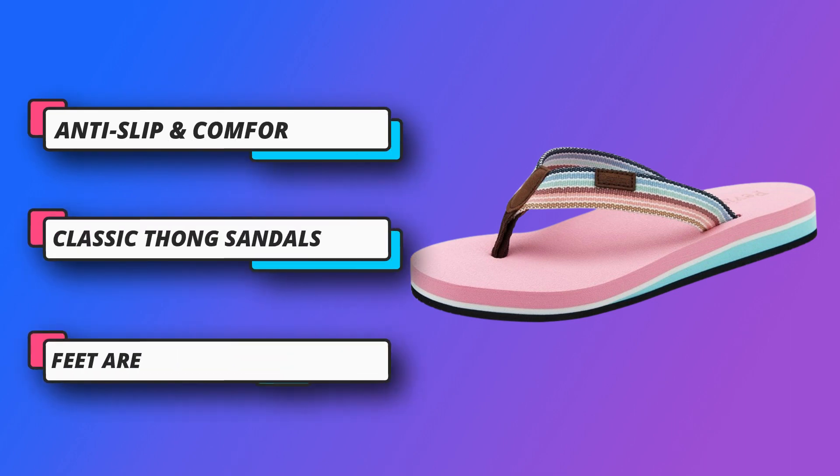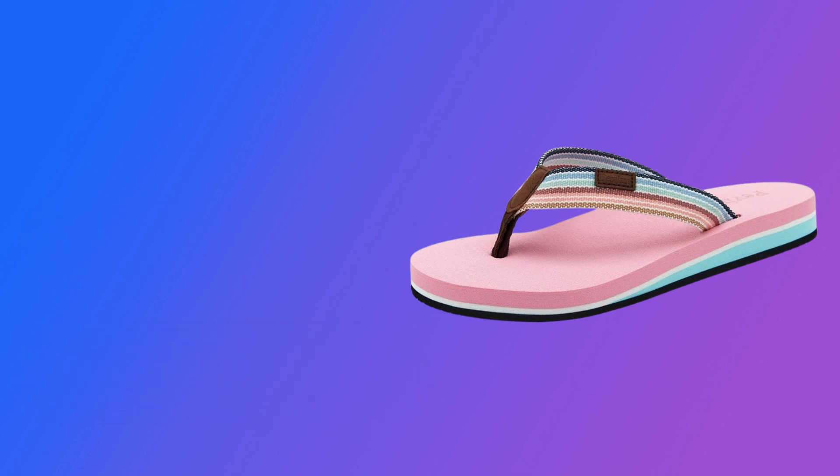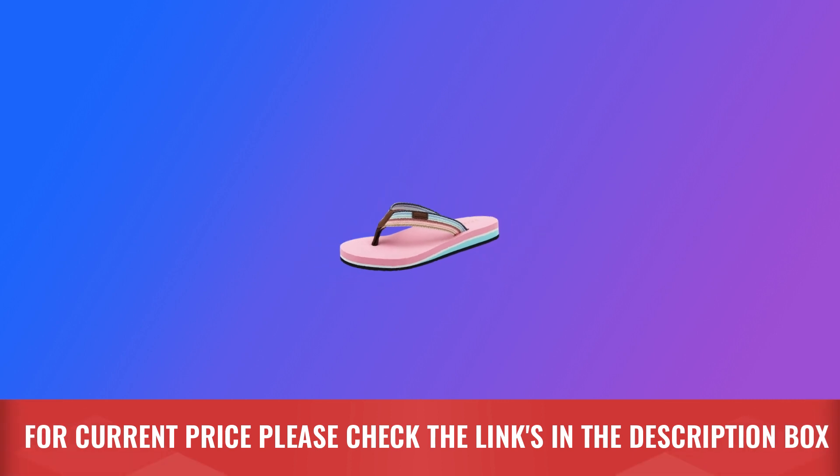You don't have to worry about your feet feeling uncomfortable when walking on reefs or uneven roads — classic thong sandals. For current price, please check the links in the description box.